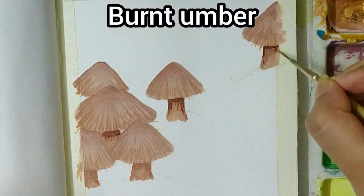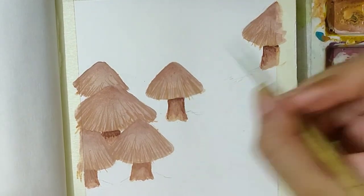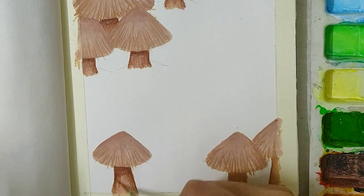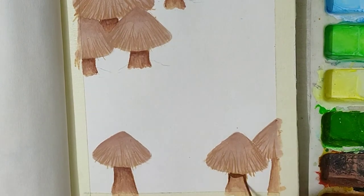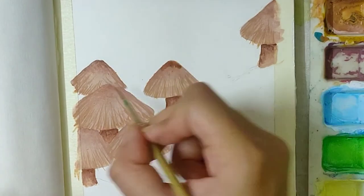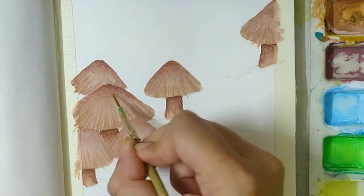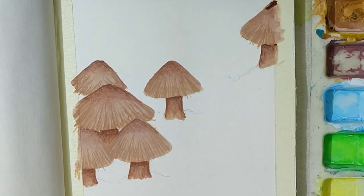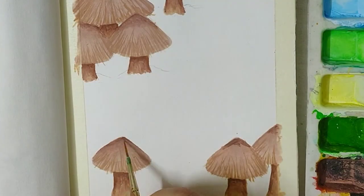Now for the stem, use burnt umber in the top area and blend it in the same way as you blended the brown. Using some burnt umber on the mushroom tops as well — use a very little amount and blend it in the same way as previous.